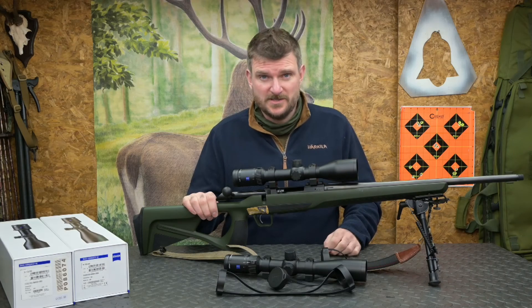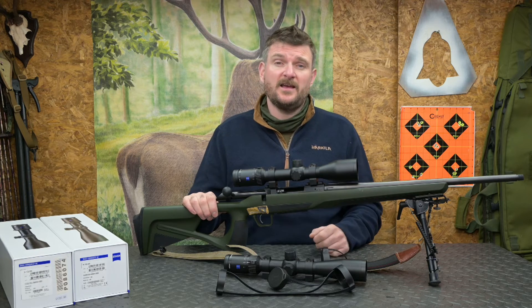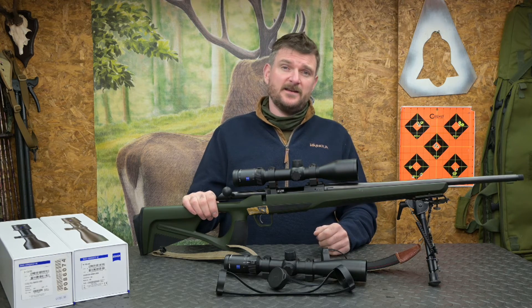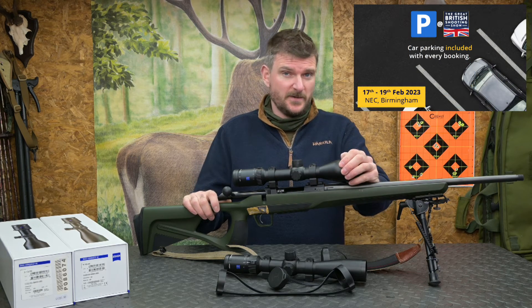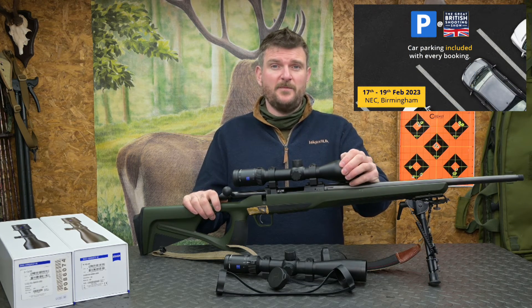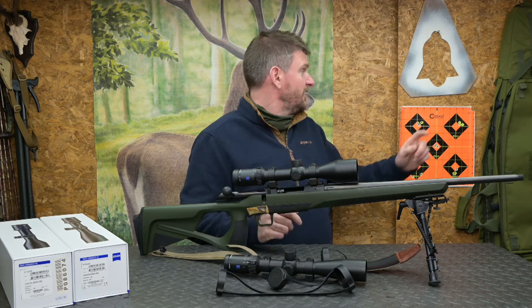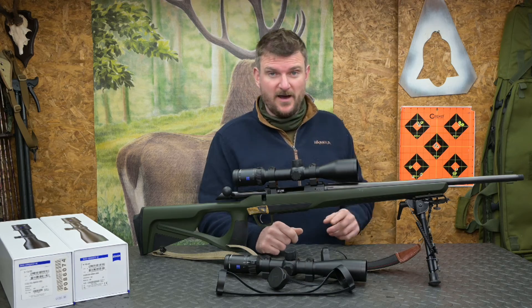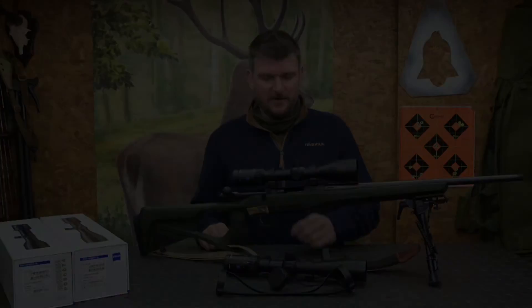I'm also running an advert for the British Shooting Show on my videos at the moment, so please go all the way to the end of the video and click the link on screen to buy tickets — tickets to the 2023 show also include car parking. Thank you for watching; please like, subscribe, comment, and don't forget to click the notification bell so you can keep track of my videos. Thanks for watching, bye for now.